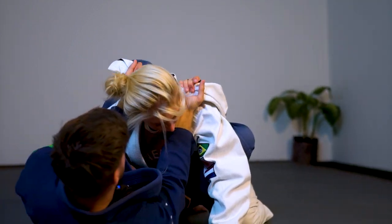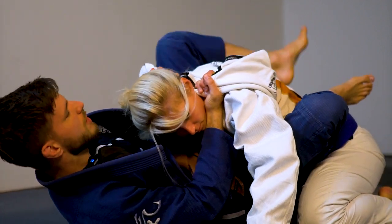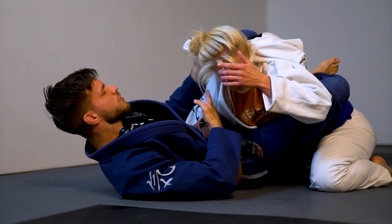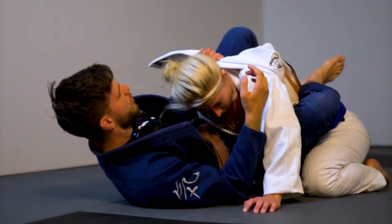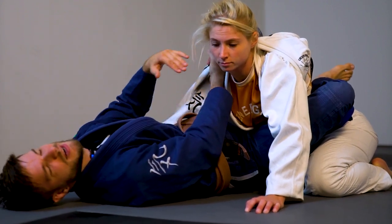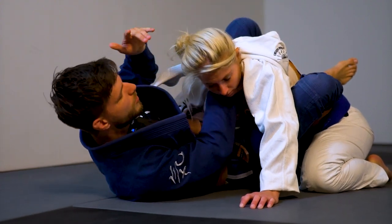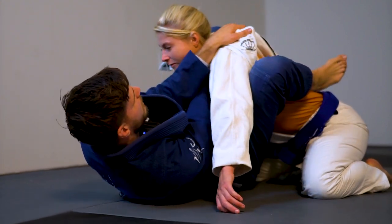So as soon as we get to this base of control, we're now going to switch up for some submissions. Our first submission setup is going to be controlling the hip, controlling the posture, pulling it down, and switching my arms to the other side. There's some space between her head and my grip — that's intentional, because that's where I want to get my hand in for the choke, as deep as possible. If my initial grip is very deep, then my choking grip has to be on the outside and it becomes way less tight. So my initial grip is on the tip of the lapel, and as I switch for the choke, I go as close to her neck as possible.